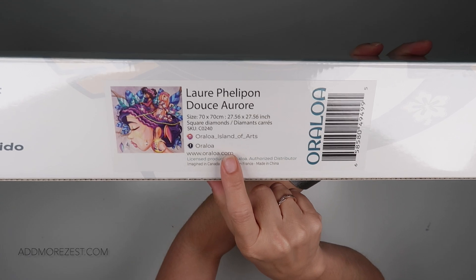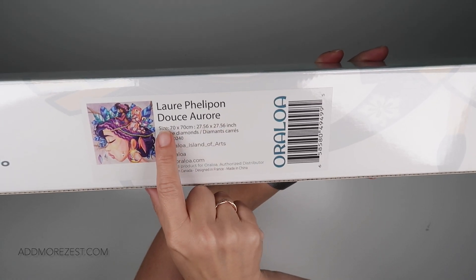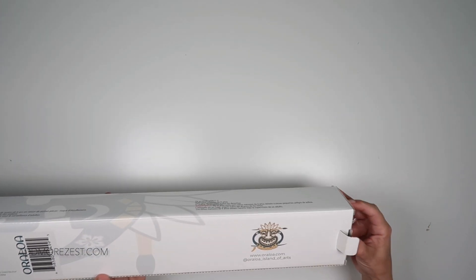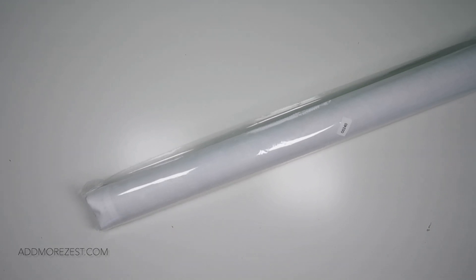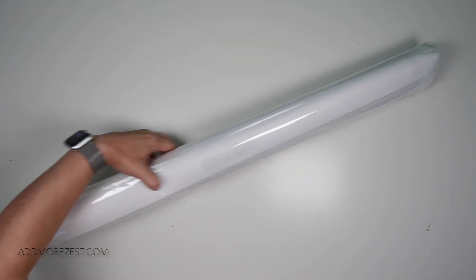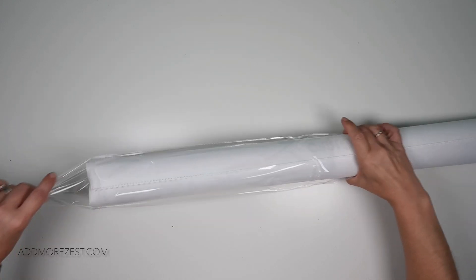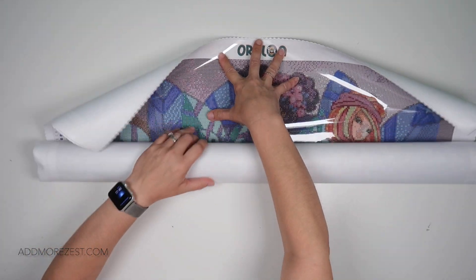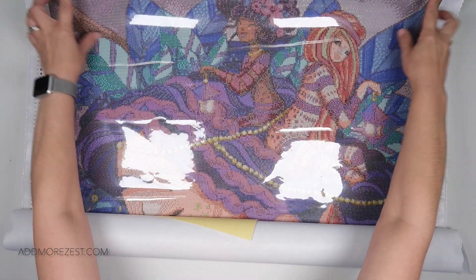So just to show you — this is the painting, and when it's translated it says Sweet Aurora. It is by Laurie Pelipon, depending on how the PH is said. This has 58 different colours and 5 or 6 AB colours. It is a very, very big but pretty painting.